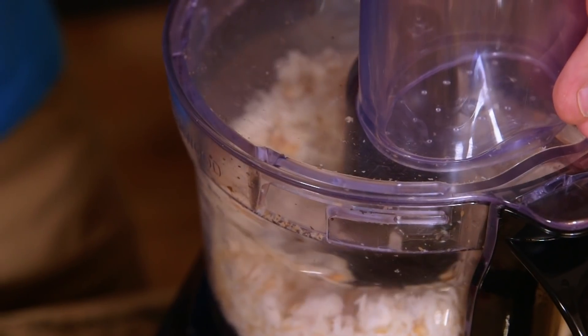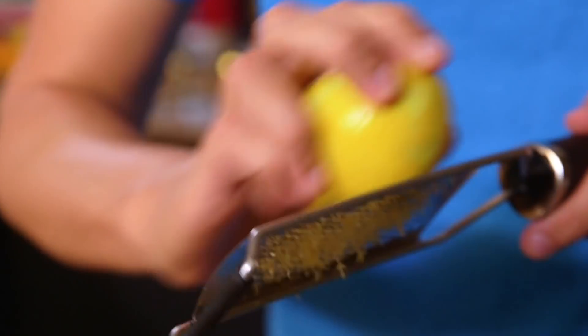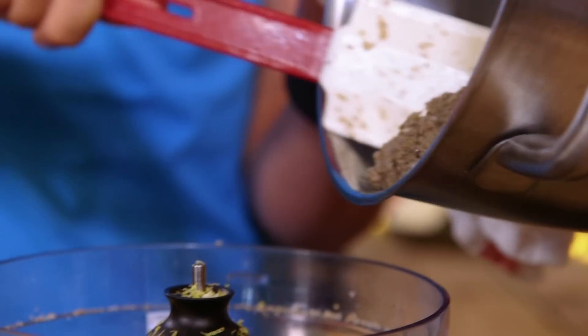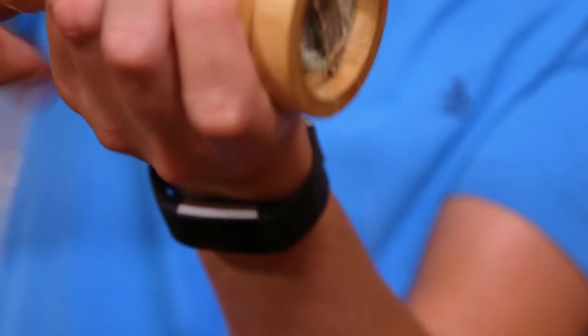The bread gets blitzed up first, and once it becomes breadcrumbs, in with all the other ingredients: brazil nuts, almonds, hazelnuts, pistachios, sage, rosemary, lemon zest, and vegan cheese. Then in goes my flaxseed paste and all of my amazing oniony, garlicky, mushroomy paste. Season it with salt and pepper.